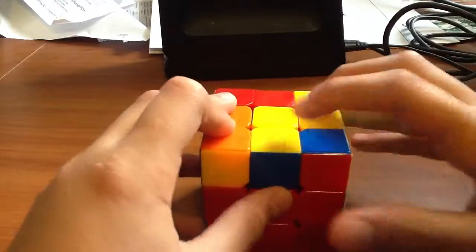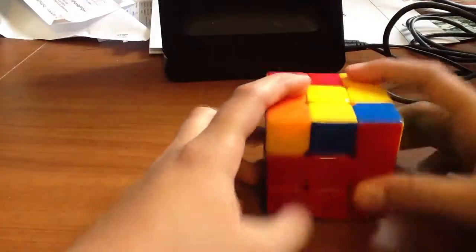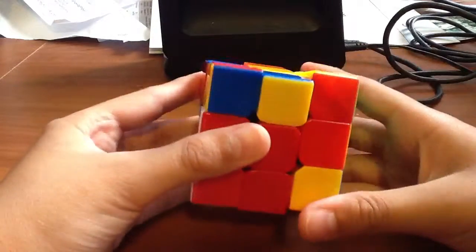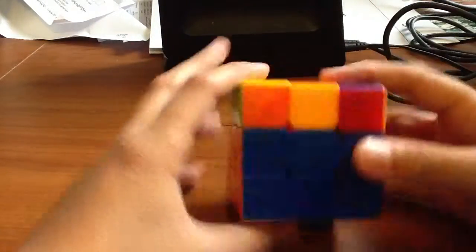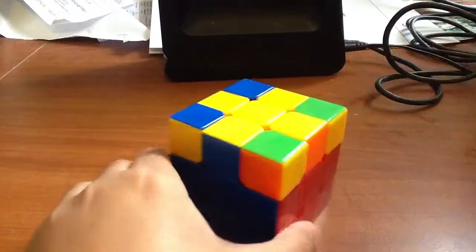That gets you to the L. When you have the L, hold it so one part is pointing towards you and the other part is pointing towards the right, and you do the same thing: turn the front, bring up the right, turn the top, bring the right down, turn the top again, and then turn the front. That should give you the line. When you have the line, hold it horizontally and do the same thing — that should get you the cross.